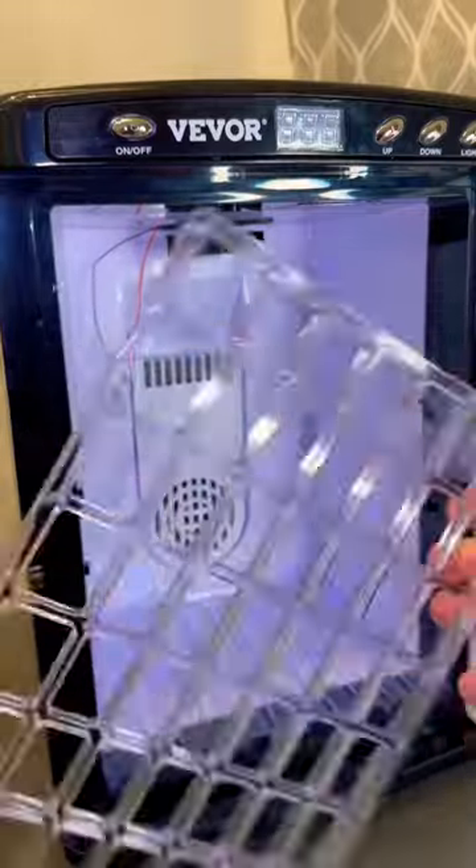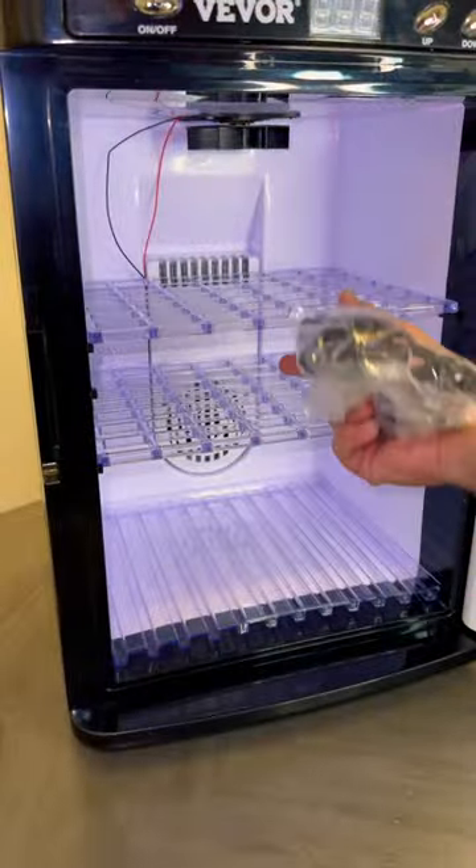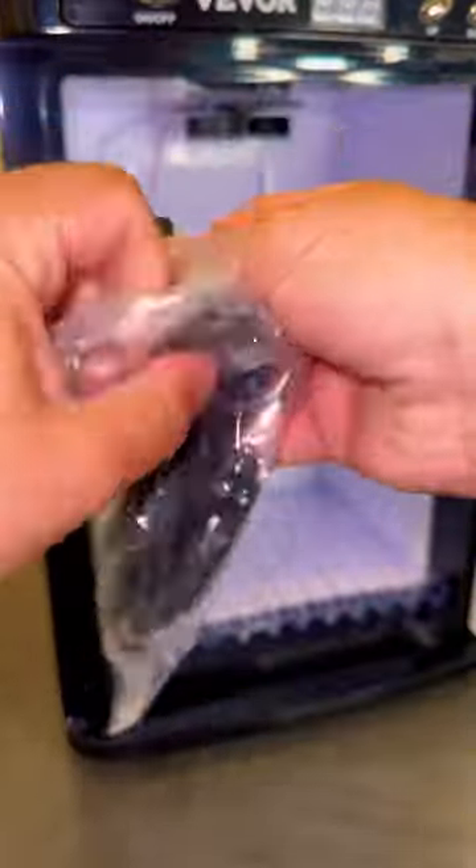Inside you'll find instructions, shelving, a tray, a regular power plug, and a car adapter.